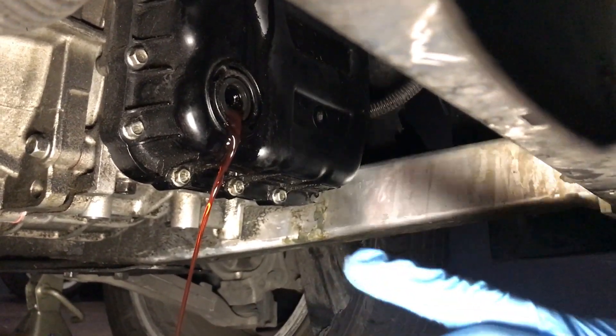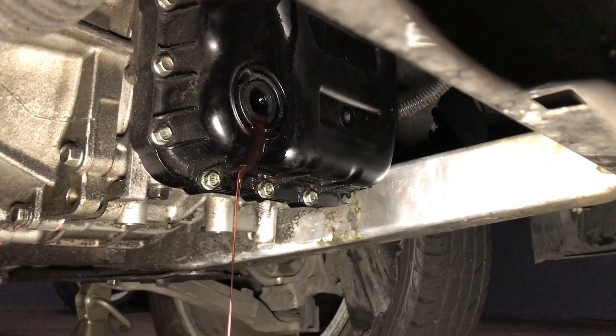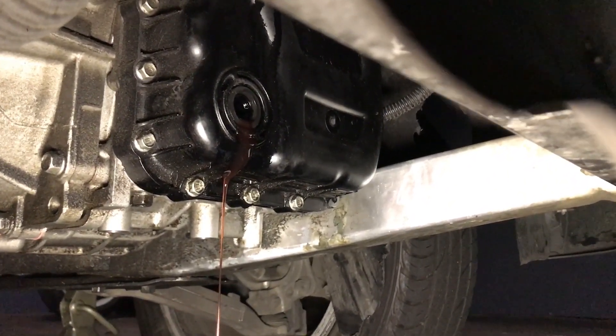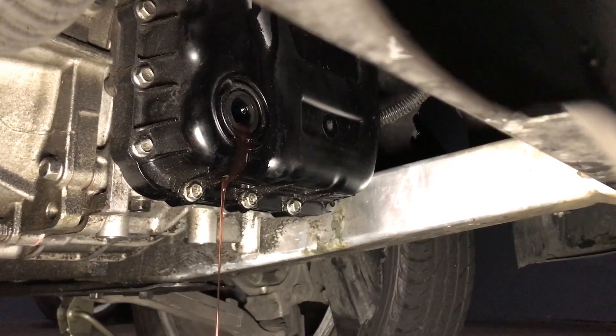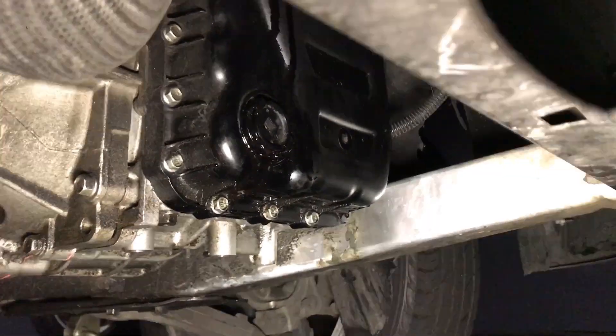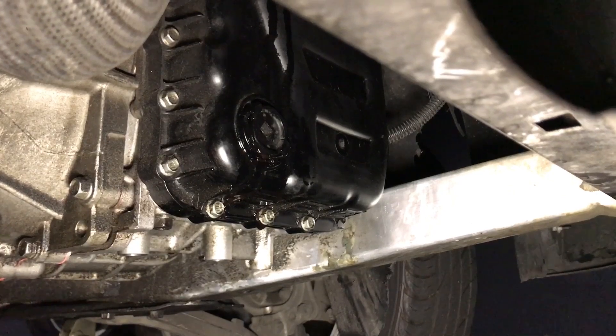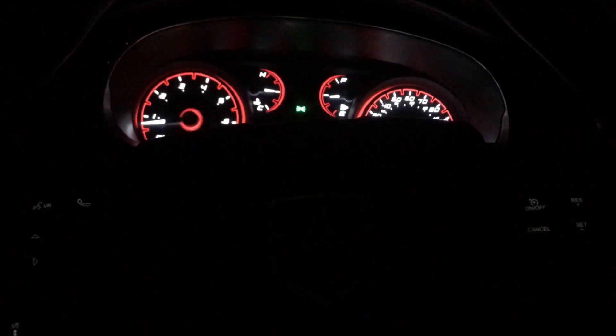We've got to wait until it's only a small stream of oil coming out. Right now I'm going to go ahead and plug it, run a test drive, and see if I still have any issues with the transmission. So now we're going to go on a test drive, and depending on how it feels we're going to add or remove more oil.